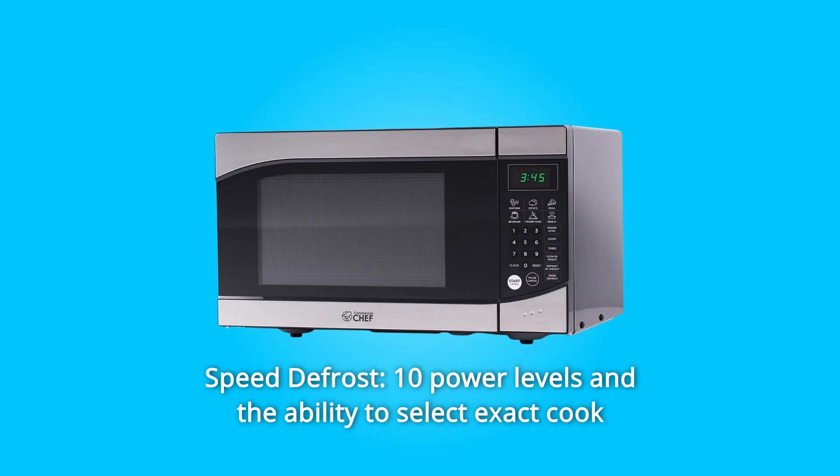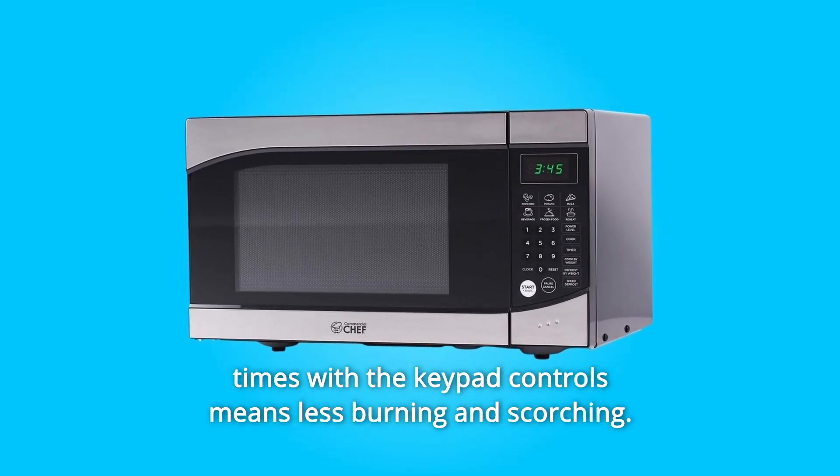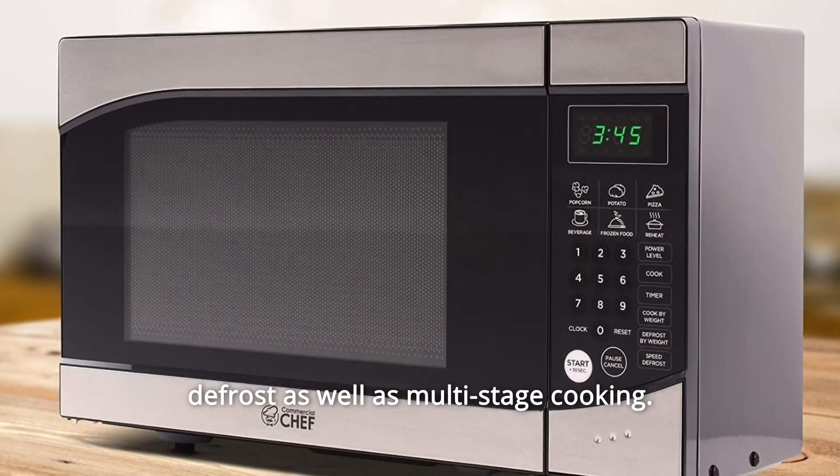Number 5: Speed Defrost. 10 power levels and the ability to select exact cook times with the keypad controls means less burning and scorching. You'll feel like a professional chef with the option of weight or speed defrost as well as multi-stage cooking.